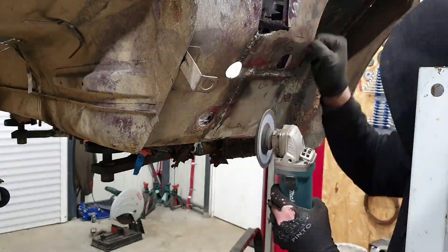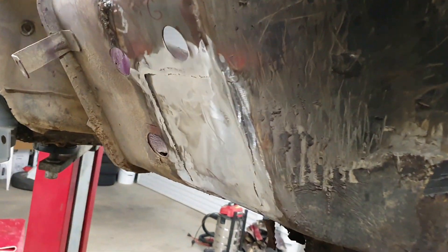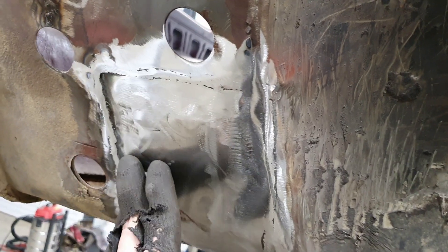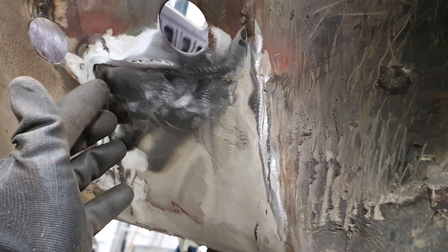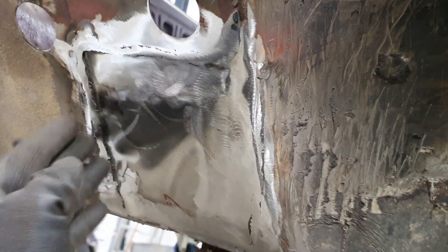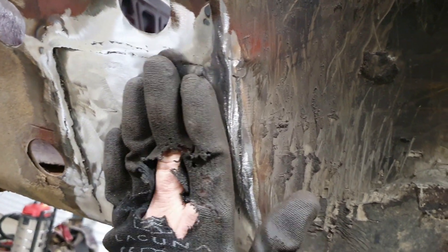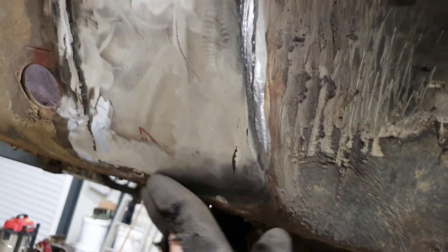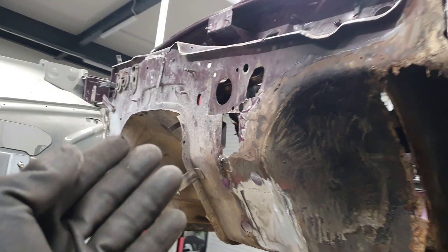This looks really good. The reason I didn't grind it all the way down on the other side is because I don't need to — it's always better to leave some welds if you can. You'll have a much stronger bond if you don't grind your welds down completely. But for this area I need a smooth finish, so this is pretty good. Now we can put our inner fender in.